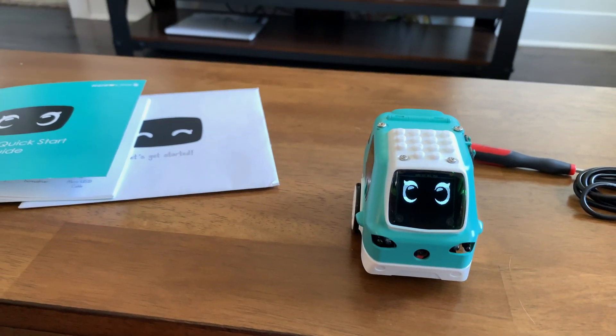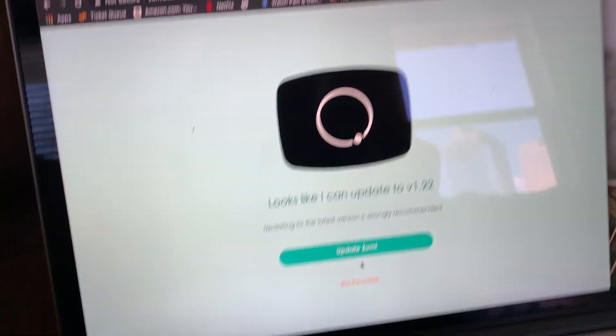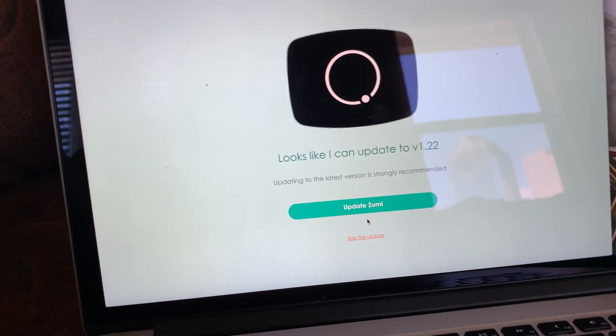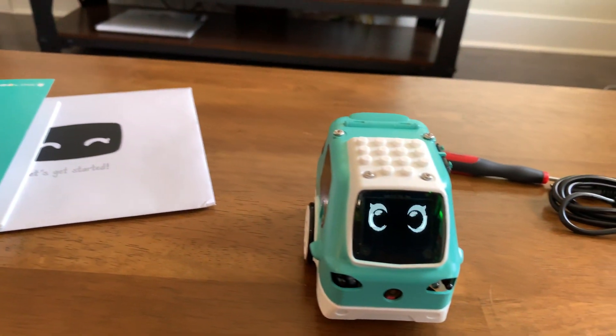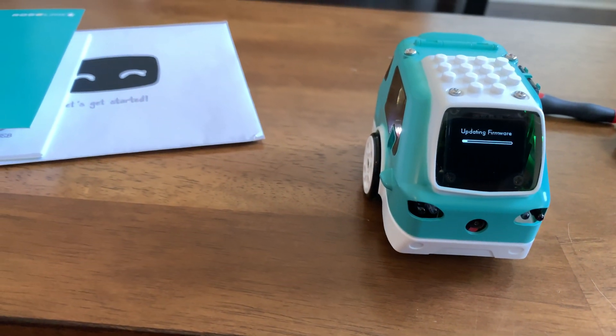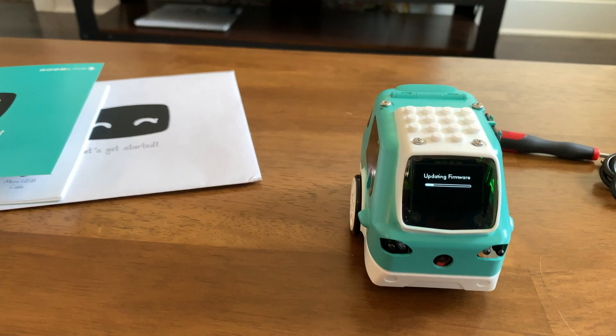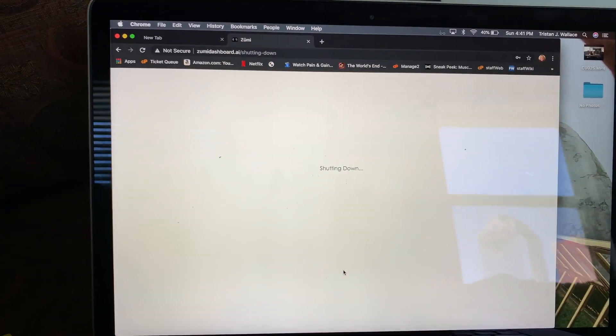As always, once I shut off the video then it starts working — so now the Wi-Fi worked. Cute little Zoomy is going to be updating and rebooting to get the newest update. Maybe it wasn't working earlier because I was uploading to YouTube and maybe it didn't like sharing that connection.